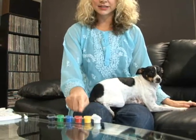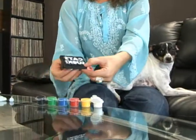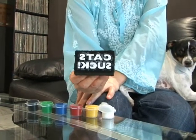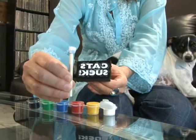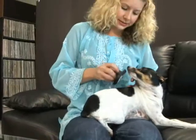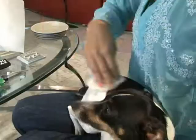Each Petitube kit comes with a paint pot strip with six individual paint colors. So once you and your pet have picked their Petitube to give them the voice they've always wanted, and once you and your pet have picked the right color, you're going to take the paint applicator, which is also included in each kit, apply the paint, take the stamp, stamp it on the dog. And when you want to remove it, just get a damp paper towel and wipe it right off. It's that easy.